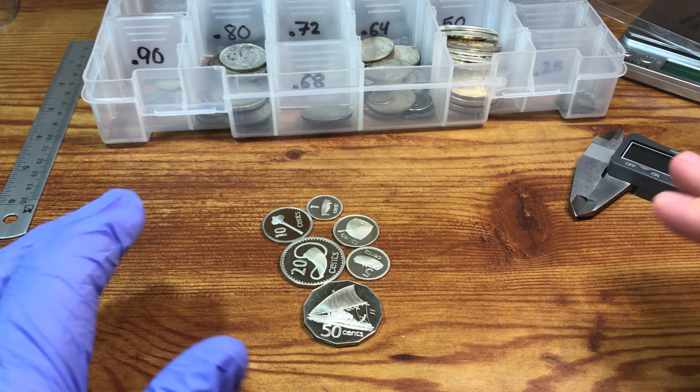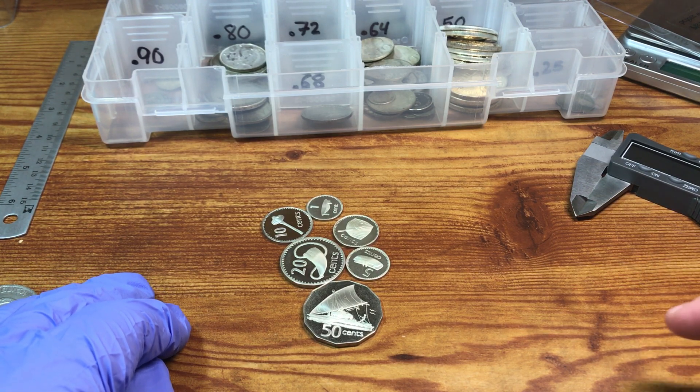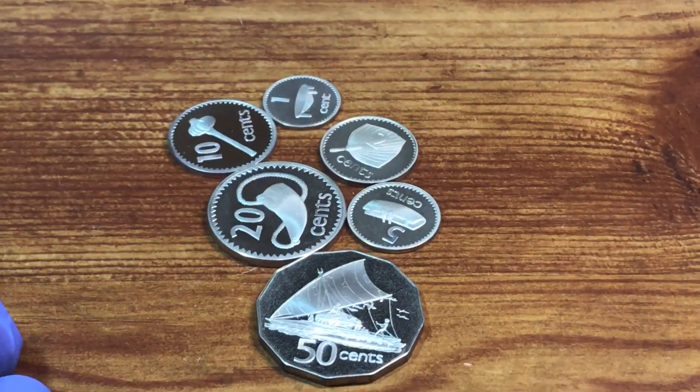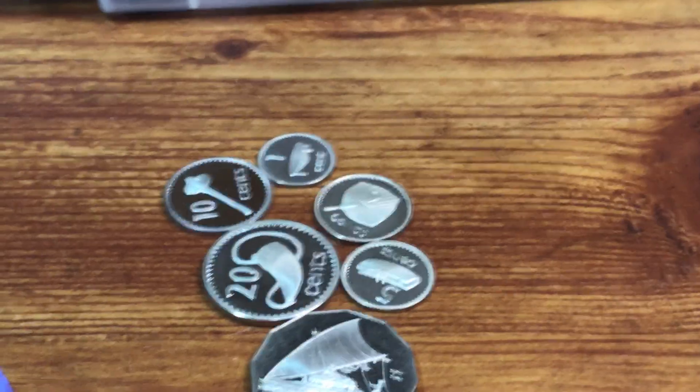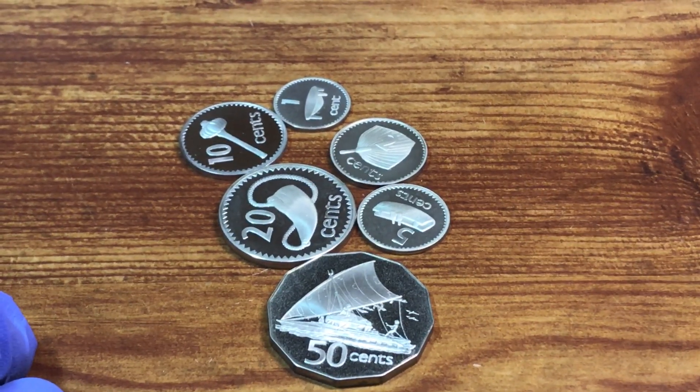Sorry this video ran quite long, but I appreciate you guys watching and supporting my channel. Hope it was enjoyable to take a look at these coins with me. I hope you guys are enjoying collecting and having a great time. I'll talk to you all again later.